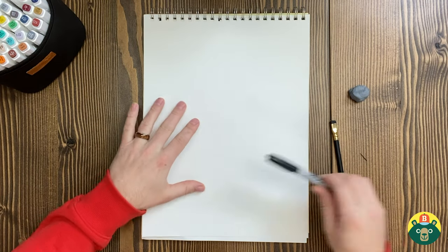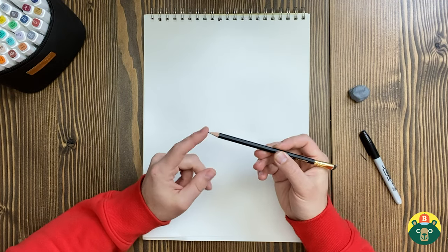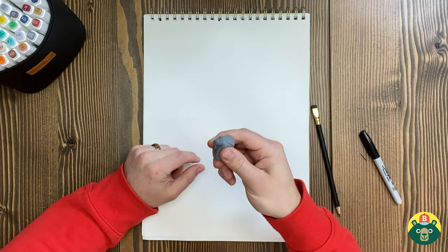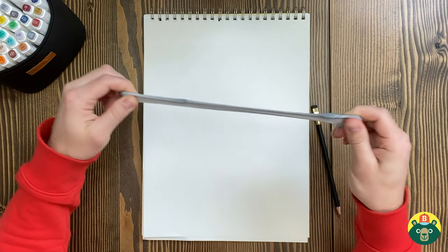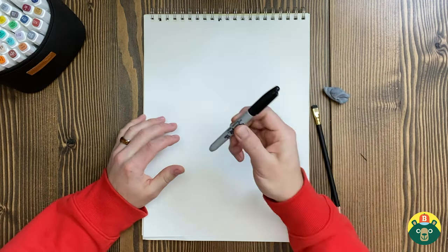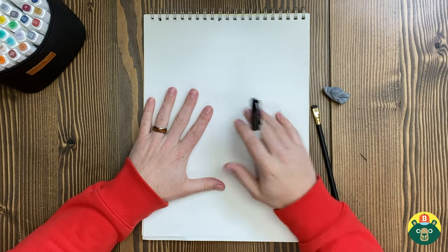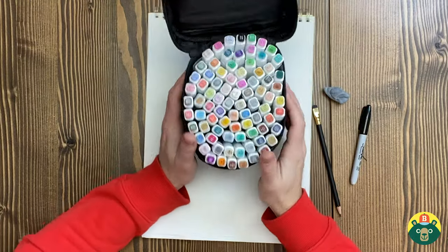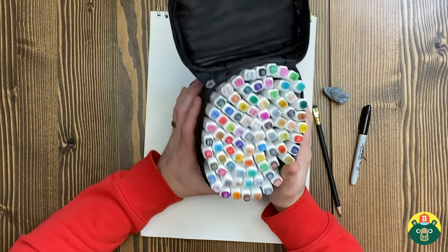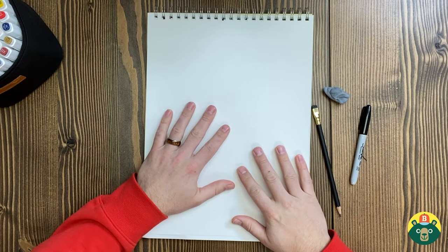Let's make sure that we have all of our tools. We need a pencil, preferably a sharpened pencil. An eraser — this is one of those sweet, really fun erasers that if I get bored I can play with. And then also get yourself a pen or a marker or something to drop in your dark lines. And then whatever you want to use to color with. I'm gonna use loads of these markers and we'll do that at the very end.